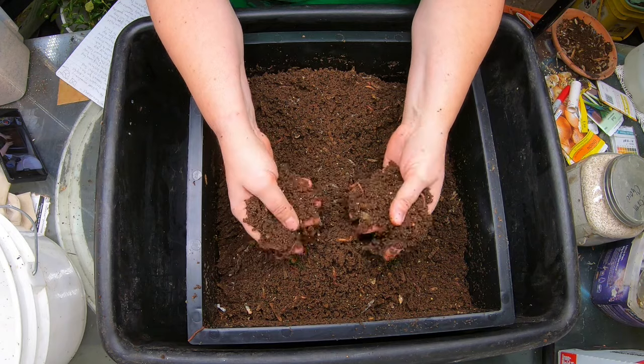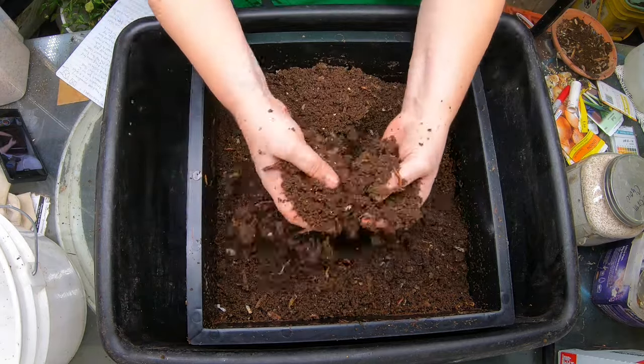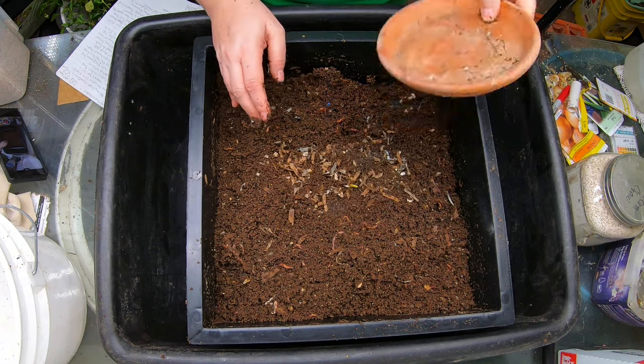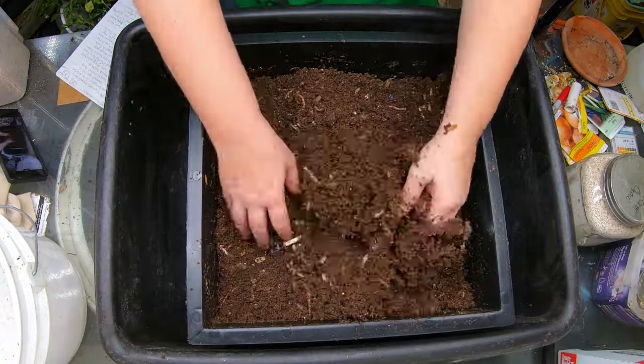That's one of the things about worm farms you don't hear a lot of people talk about — you have to kind of go with the flow. I came in here with the idea that I was absolutely going to harvest this time, but when I got into it, it wasn't just that little bit of paper on top. There's actually quite a bit of paper all over, so I'm going to go ahead and reincorporate it.